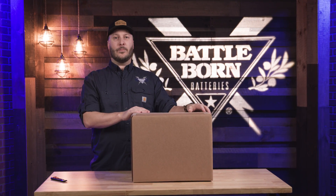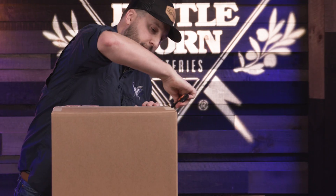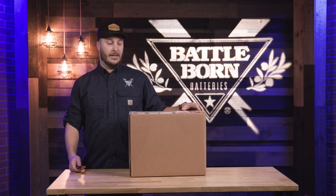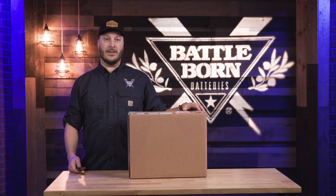Hey everybody, my name is Derek from Battle Born Batteries and today we're here to open up our BBGC2 heated battery and show you guys some of the inner workings of it.